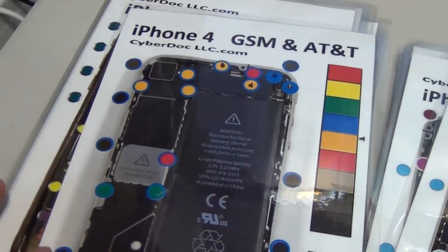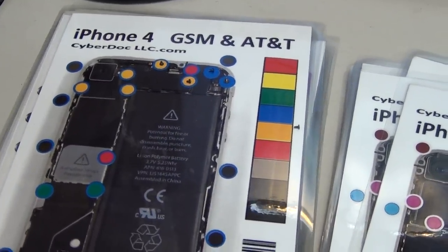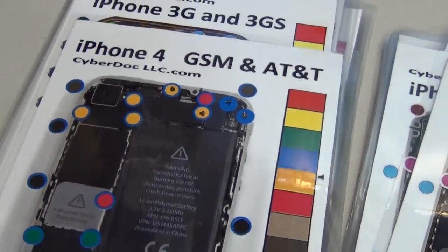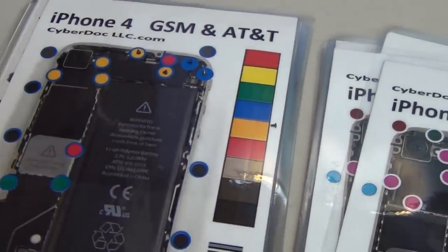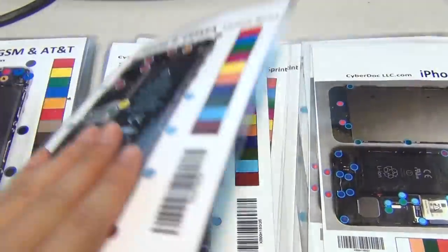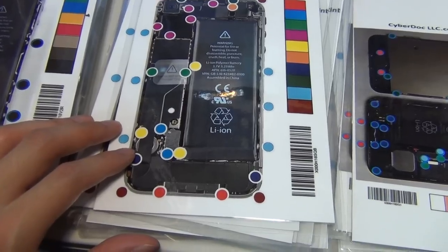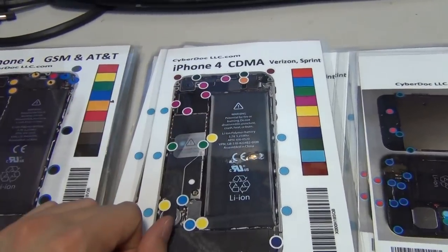There you have it. This is the new product — CyberDoc Scrufilic Magnetic Mat M-Series. This is the M-Series, which is different from the original double-sided magnetic mat. The double-sided magnetic mat is A4 size and these are A5 size, so it's half the size of that mat. Thank you for watching — I'll see you next time. Bye.